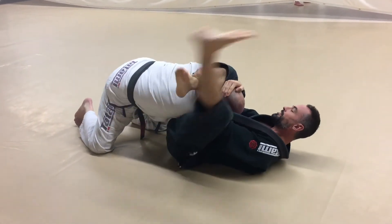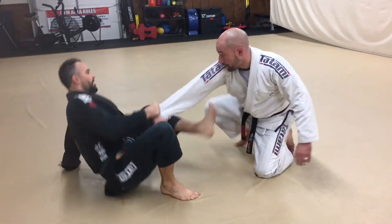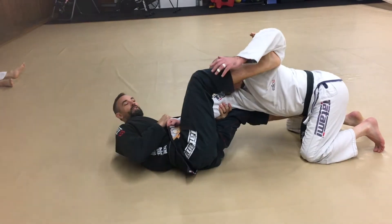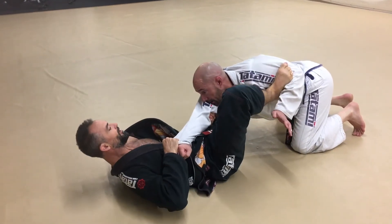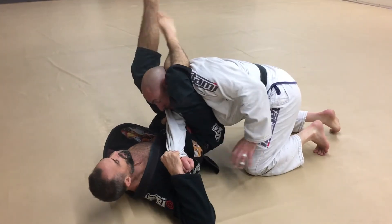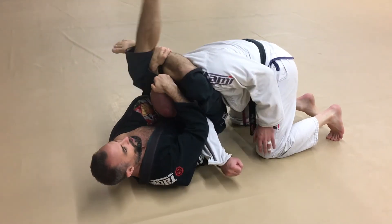Move that arm around a little bit — you want to get good at just following, controlling that arm. Meanwhile, I'm letting them in. Switch it up, pass the arm all the way across, head control, tighten and finish up the triangle.